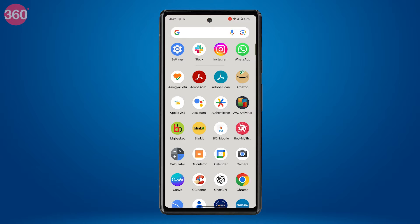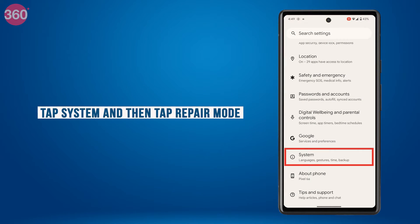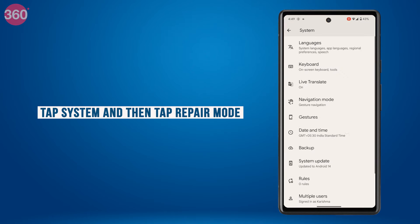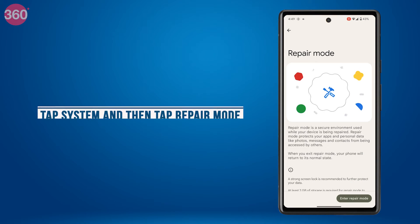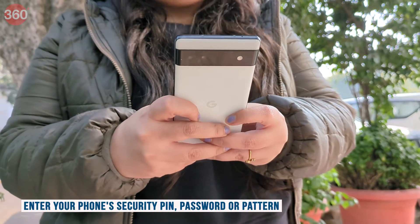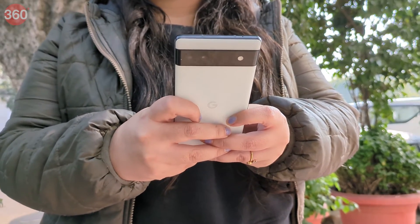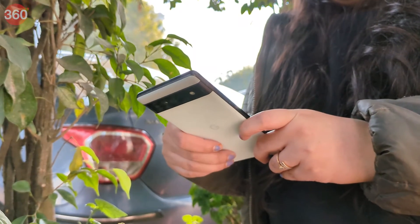Here is how you can set Repair Mode. Open the phone's Settings app, tap System, and then tap Repair Mode. Follow the on-screen prompts to turn on Repair Mode. Enter your phone's security PIN, password, or pattern. Allow the system to reboot. After the reboot, your phone will be in Repair Mode.